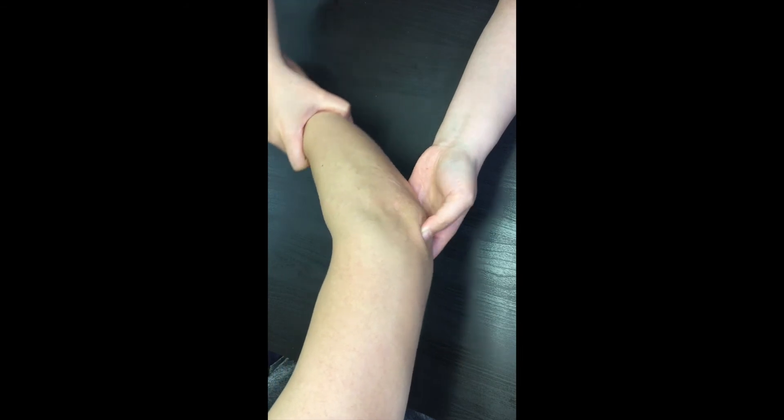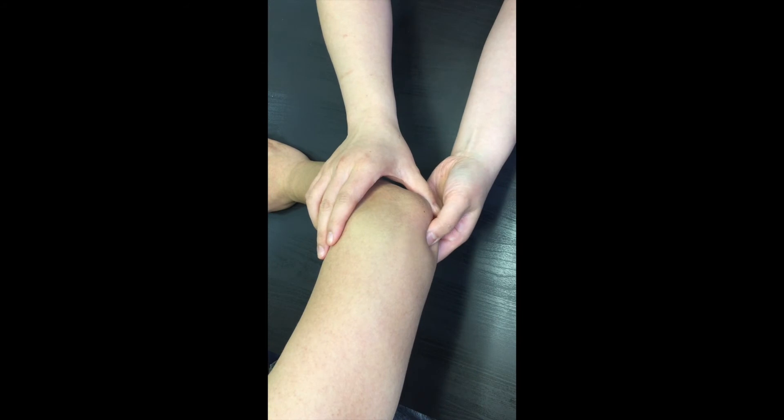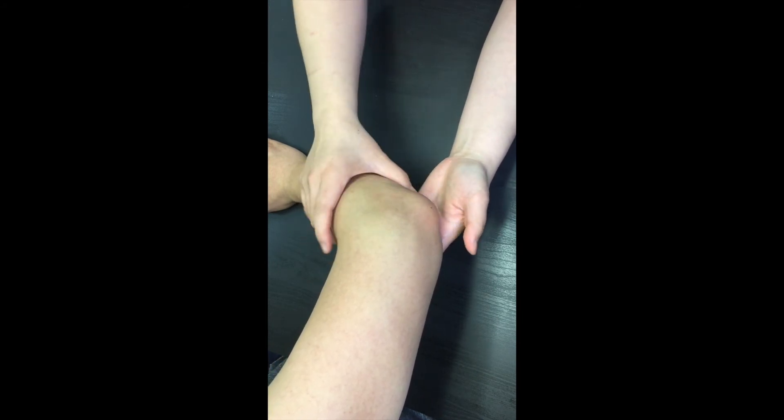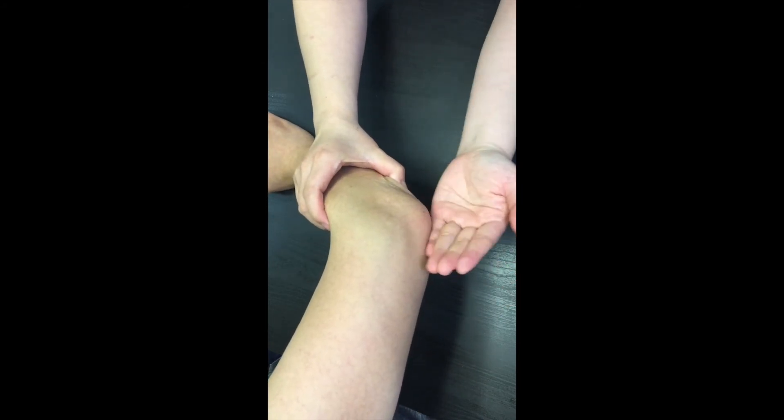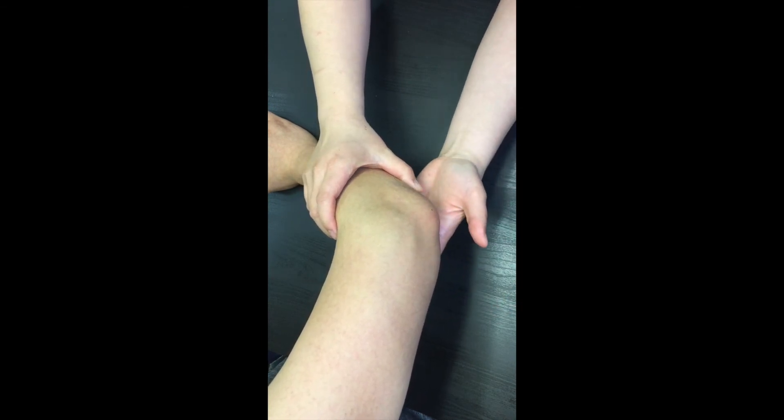The last structure we will find is the notch for the ulnar nerve, also called the groove or sulcus. Have you ever experienced the funny bone sensation when you hit your elbow? That's the sensation you feel when the ulnar nerve is struck.